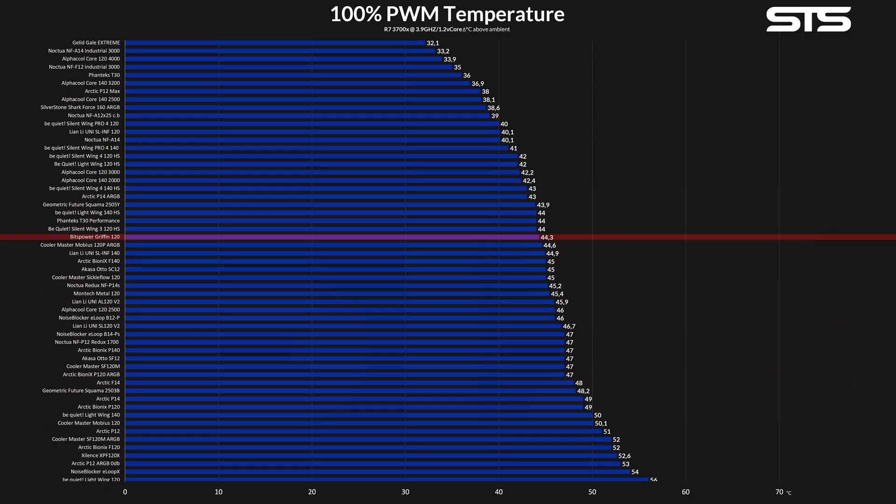Another important comparison would be Noctua's NF-A12X25, as it's also made out of LCP. There, the Griffin was behind by about 5 degrees C. Overall, the Griffin landed in roughly the upper third of our benchmark list, and it could actually be compared to things like a slightly throttled Phanteks T30 or older Silent Wing 3 high speed.